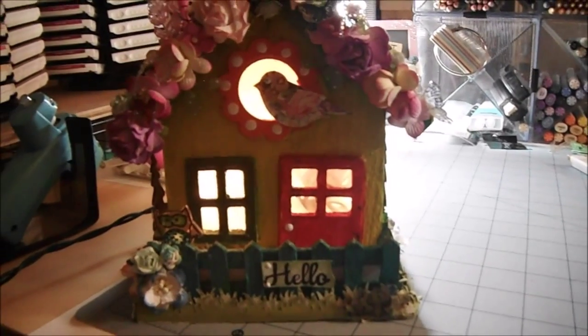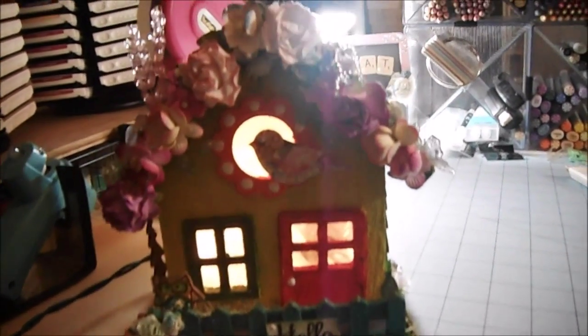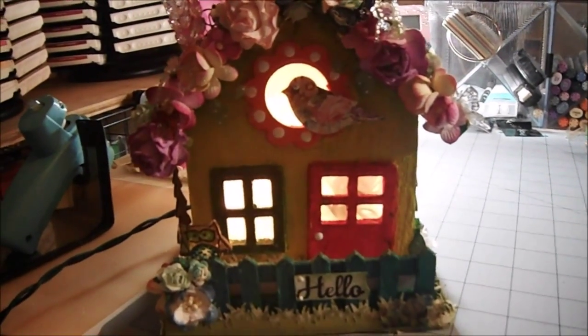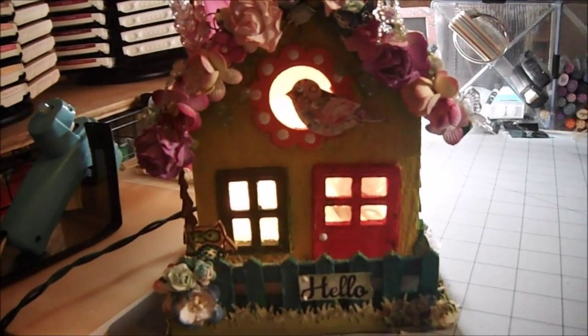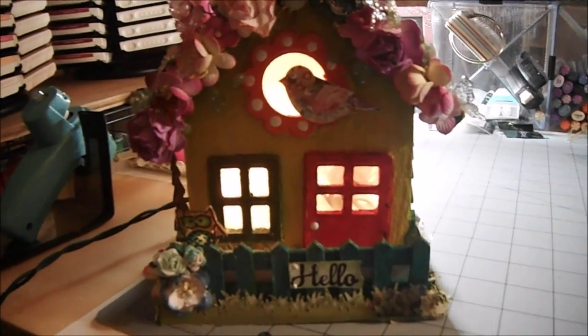Thank you, Loretta, so much for making this for me. It's really cute — I really couldn't have done a better job. Thank you all for watching, I do appreciate it. If you'd like to join some swaps over at Creating the Crafty Life, I'll put the link in the description box below. Thank you all for watching. Have a wonderful day. We'll talk with you soon.